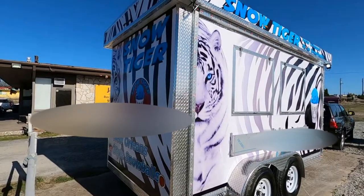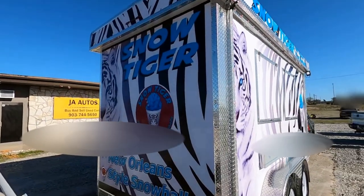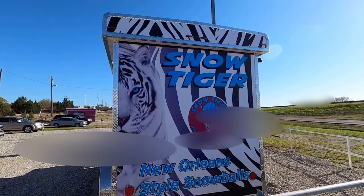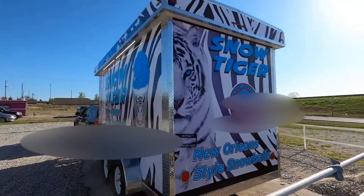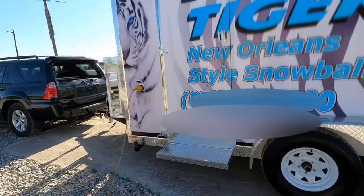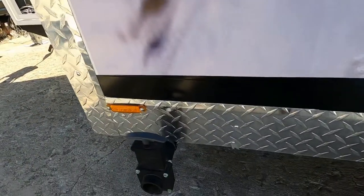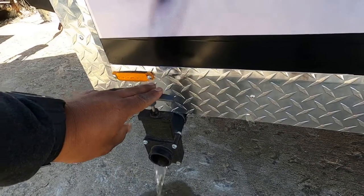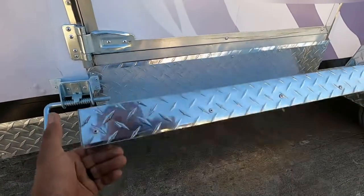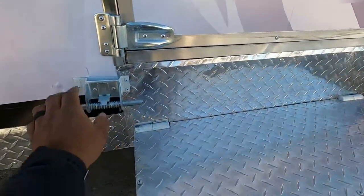There's the back. This is the entrance side. So, here's your inlet — you plug in right here. There's your drain for the wastewater. Here's your step — you can also fold this step up. When you're towing the trailer, you want to fold this step up, and it latches right here.